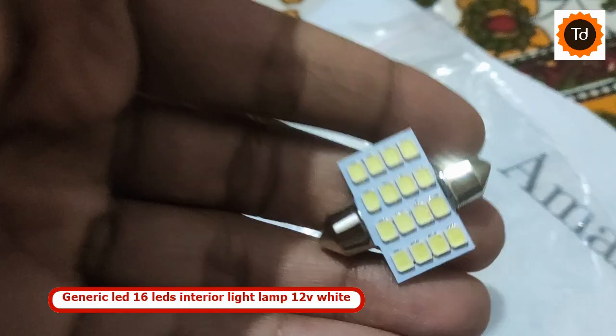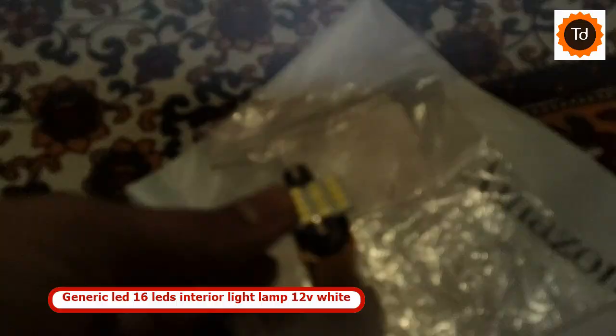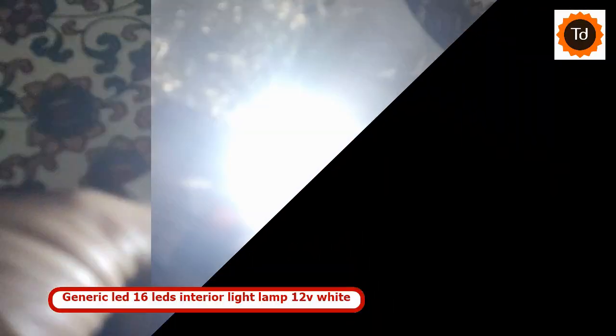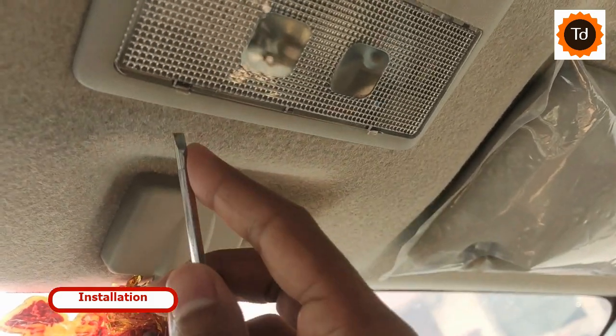Hi there, I have an LED dome light with me, brought from Amazon. Though it is unbranded, it is brighter than the pre-installed bulb in your car. Here is a quick video on how to replace the dome light or interior roof light in the Maruti Celerio.